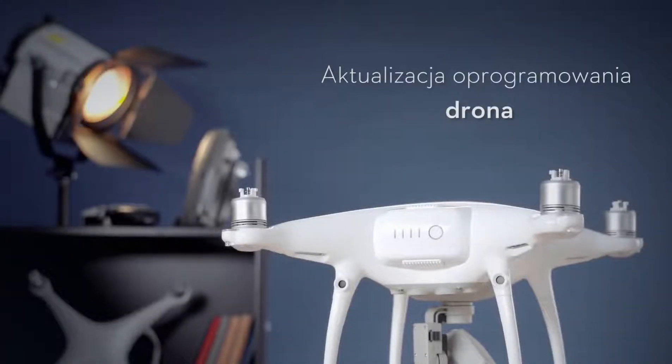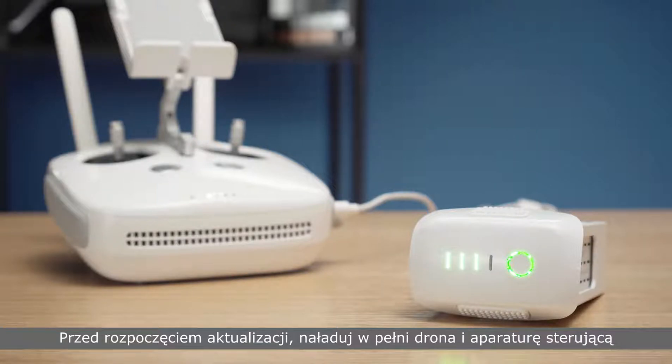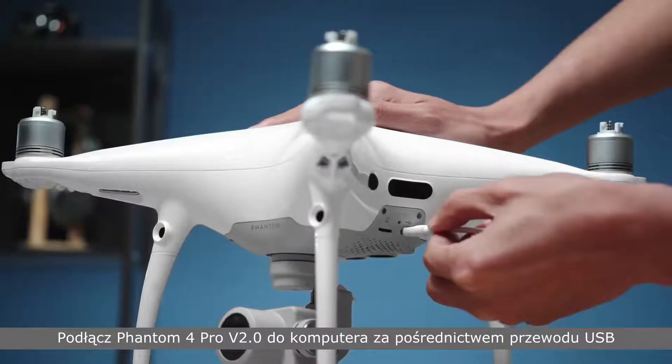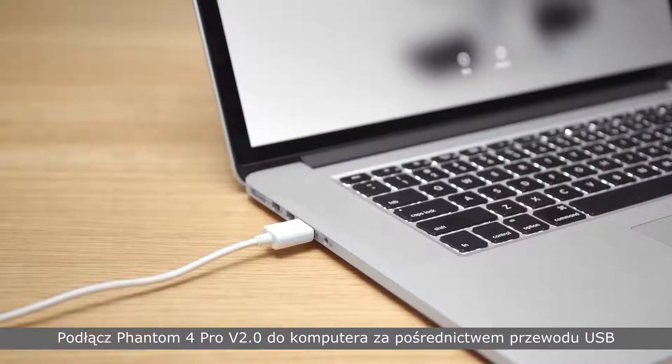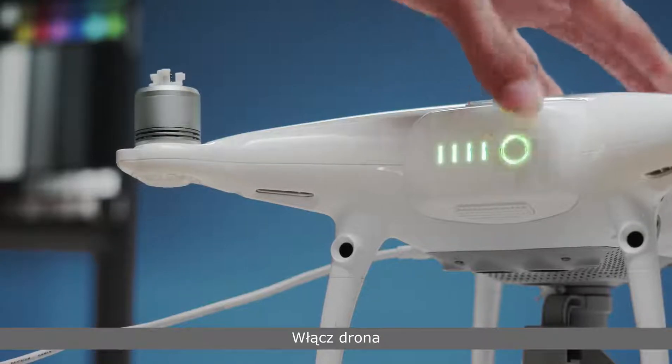Updating the Phantom 4 Pro version 2.0 separately. Before updating, fully charge the drone and remote controller. Connect the Phantom 4 Pro version 2.0 to the PC with a USB cable, then power on the drone.